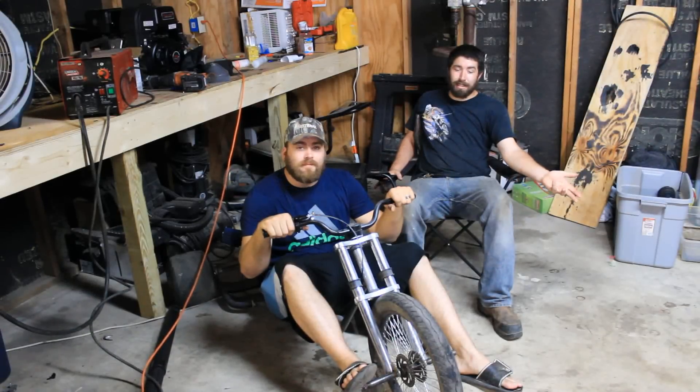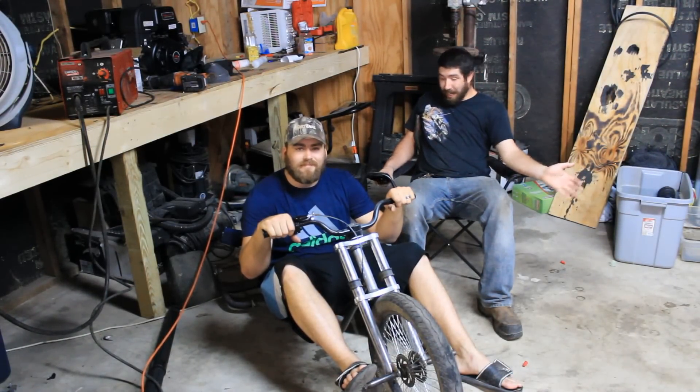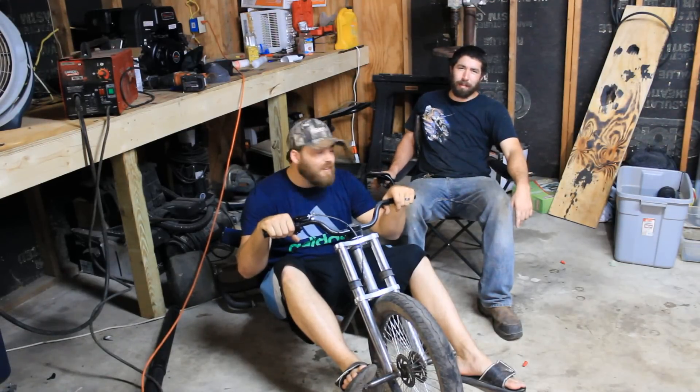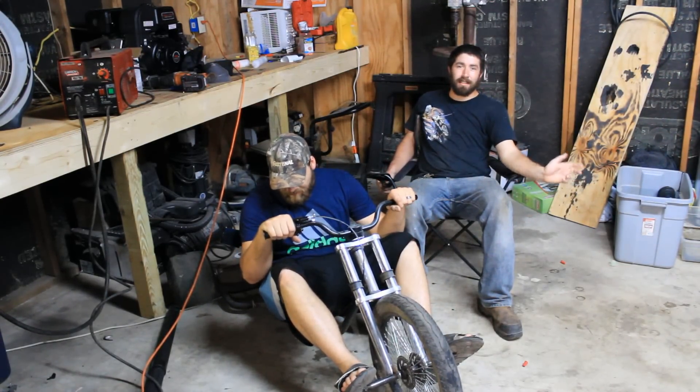Alright, so that completes phase one of our drip trike build. We're going to change everything now — we just wanted to get it running and moving and see how it works and make some redneck pegs. But that's it for today. Thanks for watching.